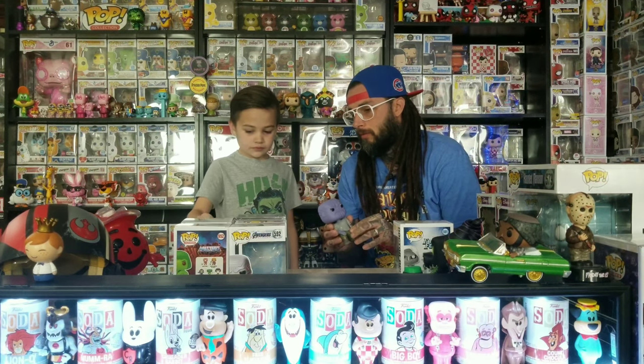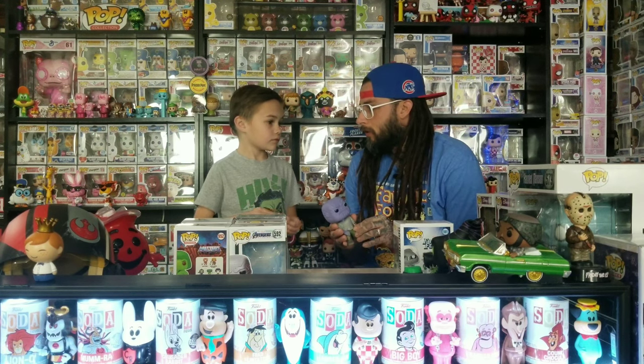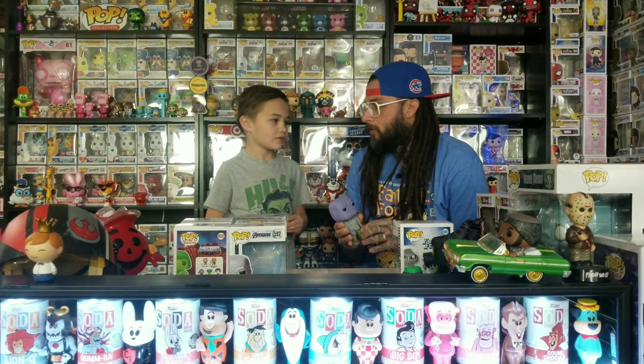Except for the mystery minis — we might get different ones. Comment down below if you got anything from the boxes. Some people got different pops: instead of the Mummy, somebody got Jack Skellington, and instead of the Venomized Rocket, somebody got Venom Groot. We're thinking of going to the comic book store to return some for store credit.